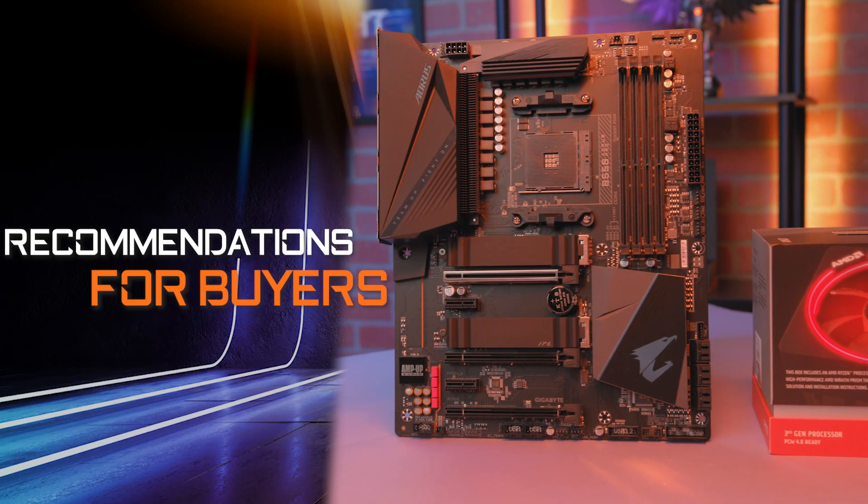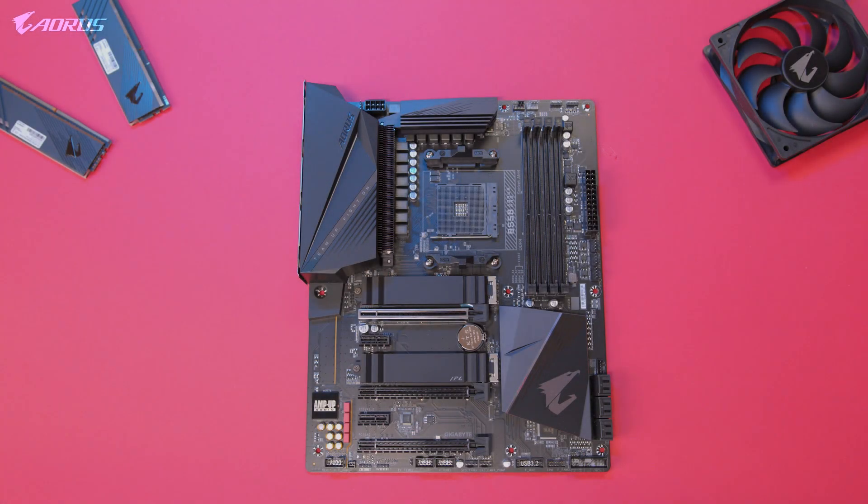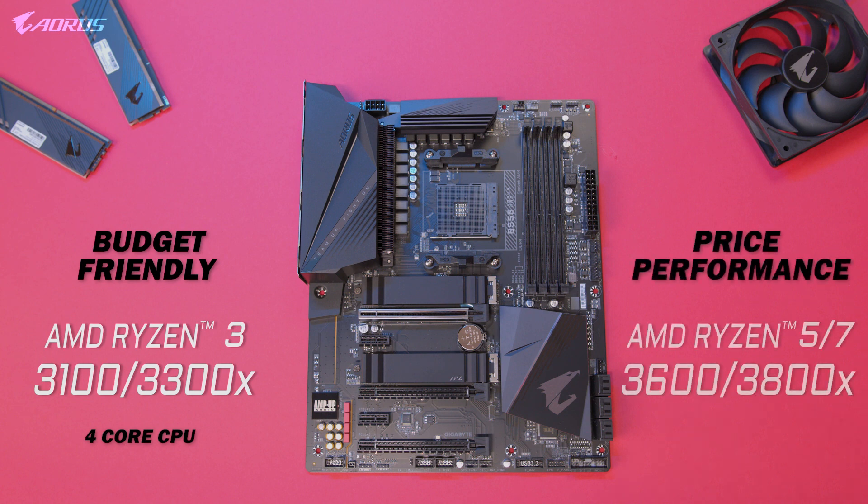If you're looking for CPU recommendations to go with this motherboard, we've got you covered. For a budget-friendly starter build, we recommend the AMD Ryzen 3 3100 or 3300X — the 4 cores and 8 threads are great for gaming and beginner-friendly content creation. For a more performance-focused build, we recommend any of the Ryzen 5 or Ryzen 7 processors, as the extra cores will be a huge advantage for your next PC build.